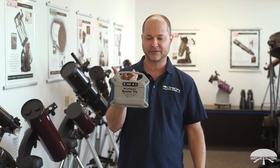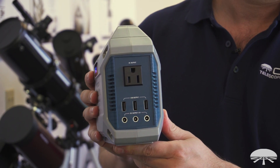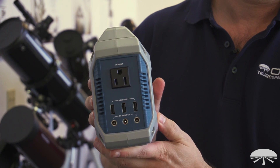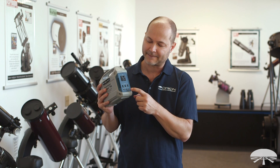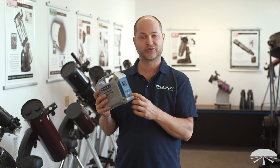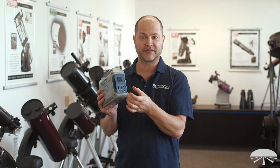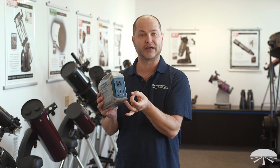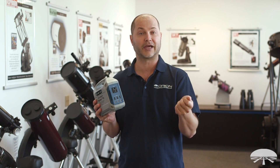This thing's only about three and a half pounds, and it features a bunch of different outputs. You've got AC, you've got three USB outputs for charging smartphones or tablets or whatever else, and then three 12 volt outputs for powering your telescope. It comes with an adapter for charging up from the wall, and it comes with an adapter that ends in a female cigarette lighter plug, so you can plug in any standard go-to telescope with the cigarette lighter plug.